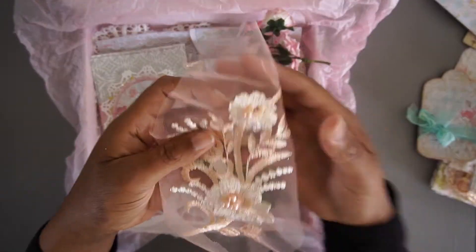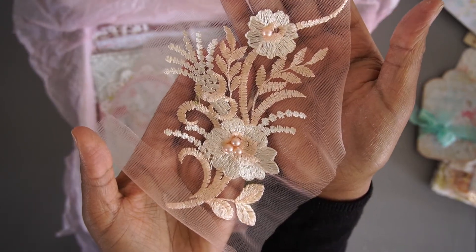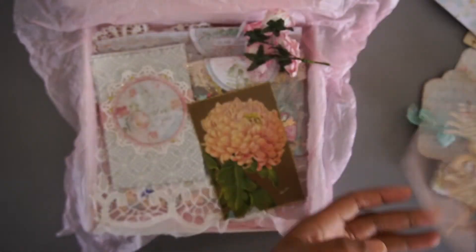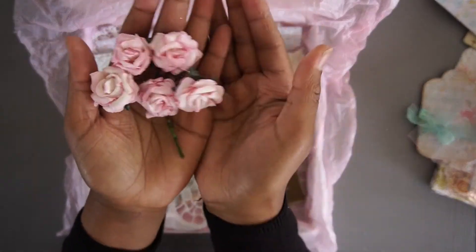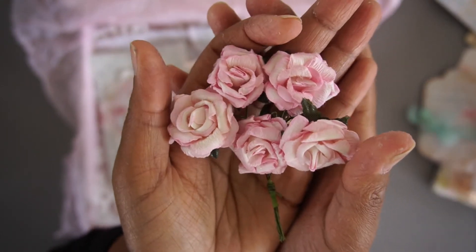Then I have a beautiful applique piece, also in this beautiful shabby chic color. Some roses of beautiful quality.